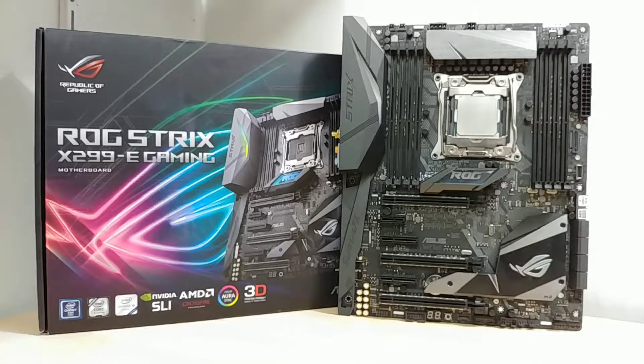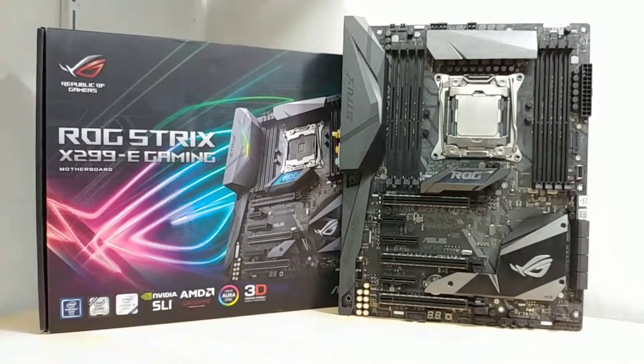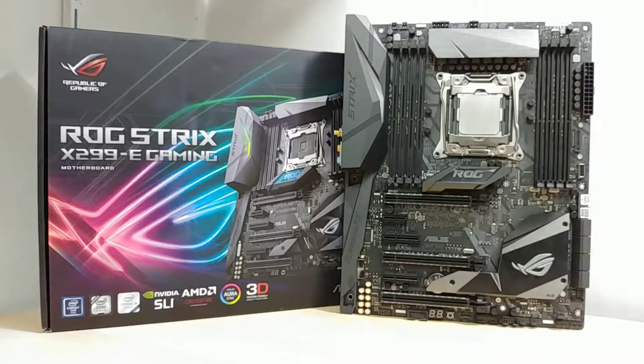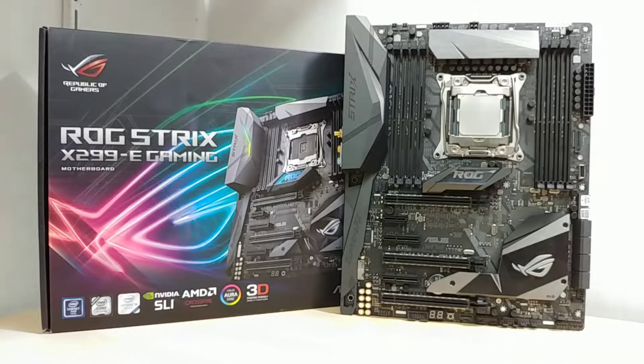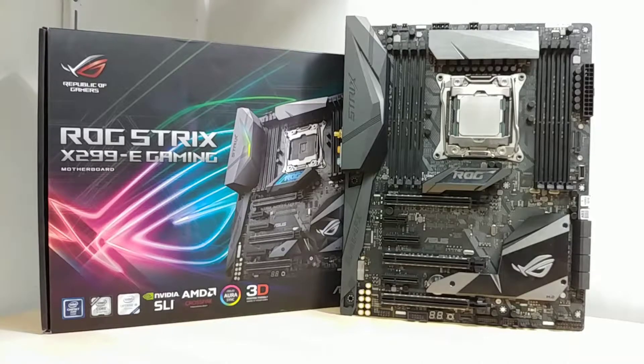Hey guys, what's up, it's your boy Boss Mac back to gaming.com. For today's video we have the Asus ROG Strix X299 eGaming motherboard, and this is part of our string of X299 motherboard reviews. This is the first ROG Strix board that we're taking a look at, and I think this is the only ROG Strix board that will be hitting our way.